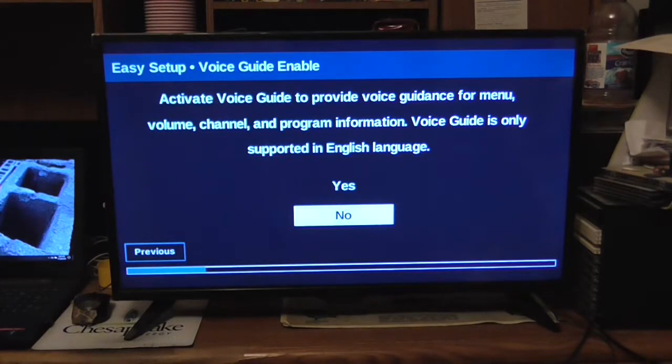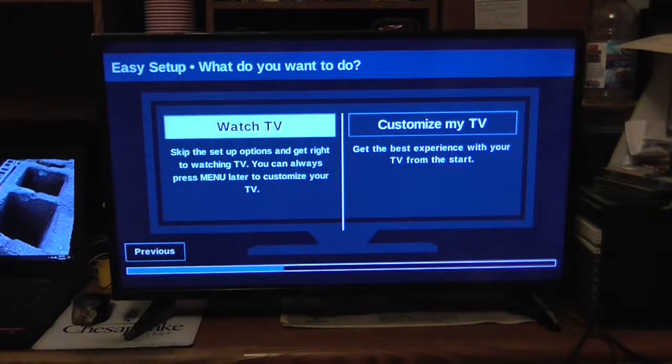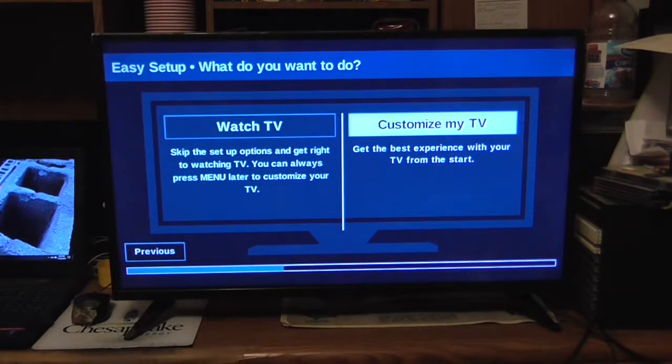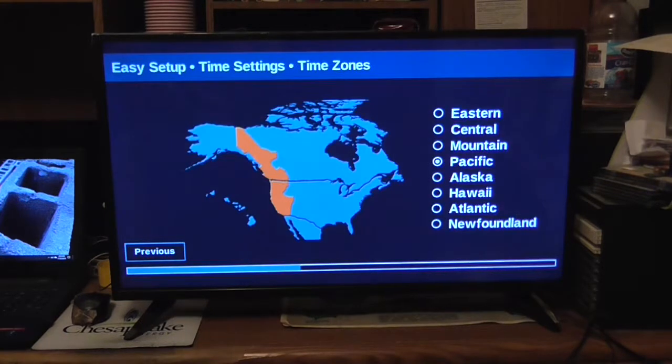DTS sound. English selected. Voice guide — no. Home use mode. Eastern time zone.